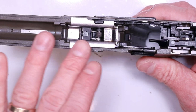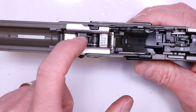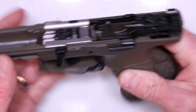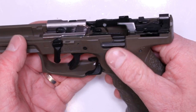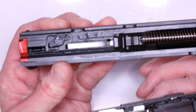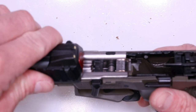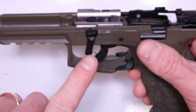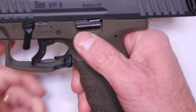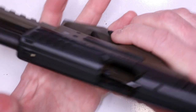Trigger bar and disconnector are still in proper position, more or less interlocking on one another - the trigger bar with its little tab sitting under the disconnector. We're 100% good on this frame now. Locking block back in place with the takedown lever, trigger return spring, trigger, safety lock with the ambi slide stop, left-hand side slide stop, and the sear housing, trigger bar, and disconnector in place. Now take the slide, line up the rails with the takedown lever pointing down, push it all the way back, lock the slide into position, and flip the takedown lever. We are good to go.